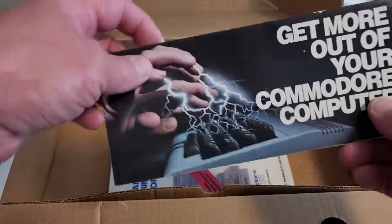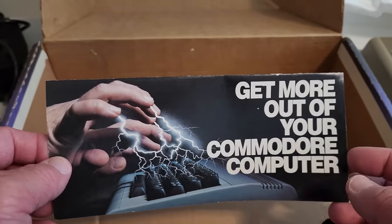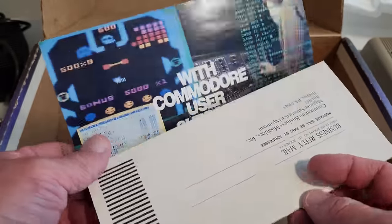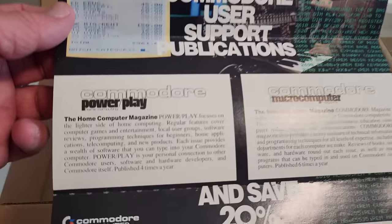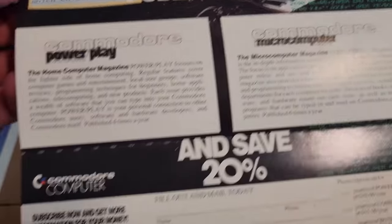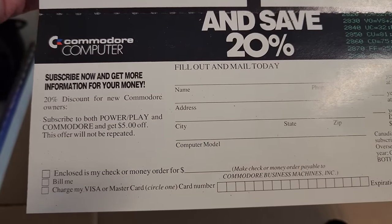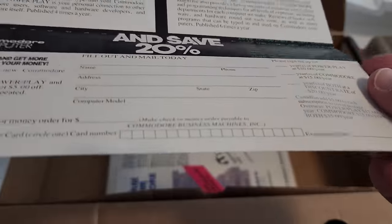What else is in the box? First we have this neat little brochure that says 'Get more out of your Commodore computer.' Looks like he's doing the Jedi Force lightning there with his fingers to the Commodore — probably void your warranty if you do that. With Commodore user support publications you can get the home computer magazine PowerPlay, the microcomputer magazine, published six or four times a year depending on which one. You can subscribe now — though of course if you mailed it in it'd be returned because Commodore sadly doesn't exist anymore. This is crisp and definitely looks like it hasn't been touched or messed with much.